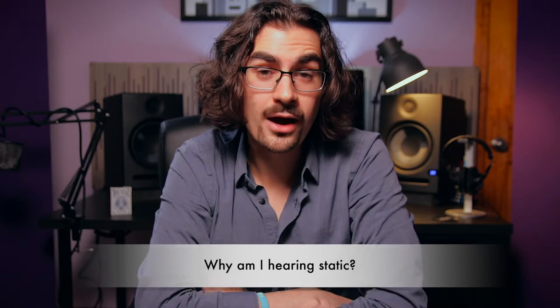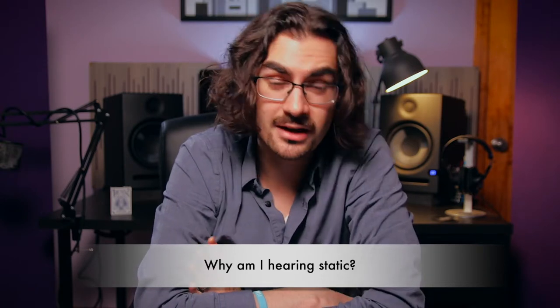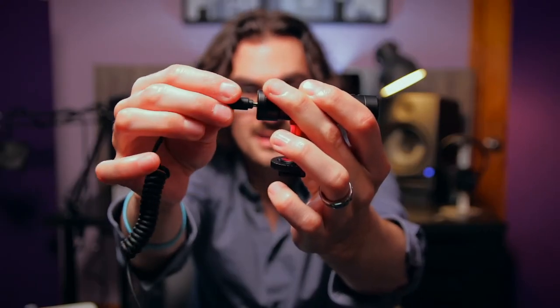So there you go. And finally, why are you hearing static? Well, there could be a lot of different reasons. First and foremost, you probably just didn't get the connection all the way in on both sides. You really want to check the connection — make sure it's not sticking halfway out. Make sure it's all the way in, and do the same for the other side as well. That goes doubly so for connecting to a smartphone, especially if you're using a case. Another reason you might be getting static is wireless interference — it might be Bluetooth or Wi-Fi.